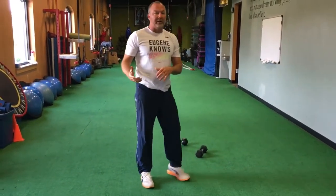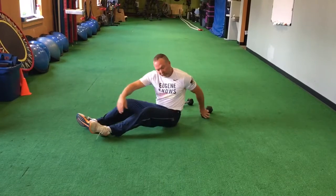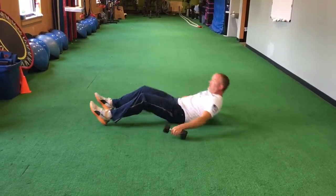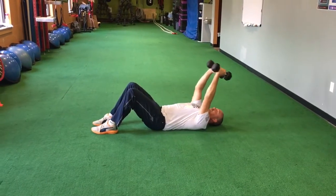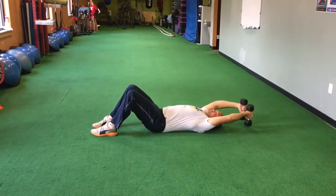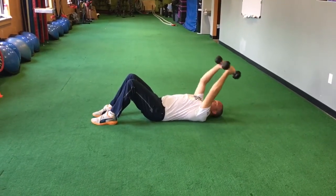Then they'll go through the other leg. We need to get three sets of that. They'll move back to the floor after that. We're going to get 15 reps. They can go knees bent, back pushed on the floor, reach back until they touch the floor, pause, and up.